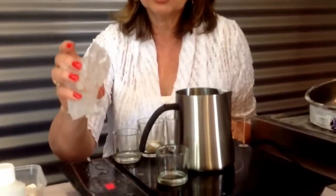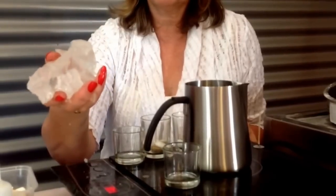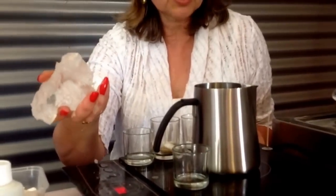Welcome back for another video. Today we have gel wax — it's a squeezy sort of product, completely clear like lemonade, and it makes the most wonderful, exciting candles. Most fragrances will work in it, so we're just going to make a little bit and see how it goes.